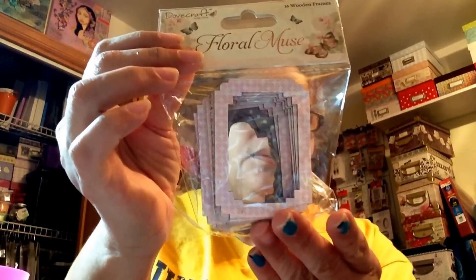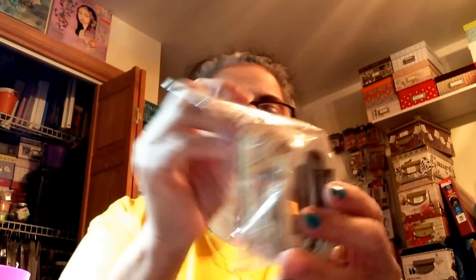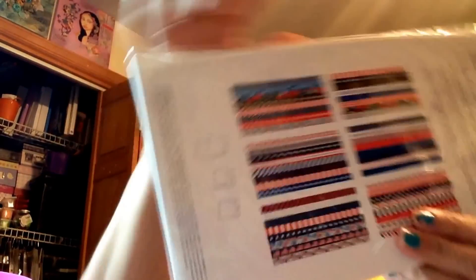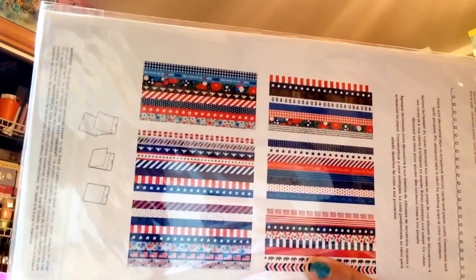I got another one of these little wooden frames — you can always turn them around and put different paper on the other side. And I got one of these sheets — you get 48 washi papers. I don't even remember how much this was, but I thought it was really nice. Look at that — see what's in there? They're very nice, look how pretty.